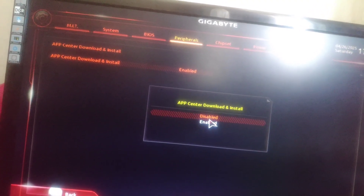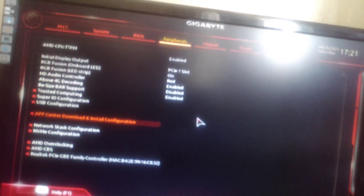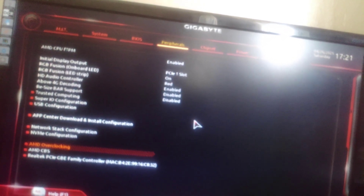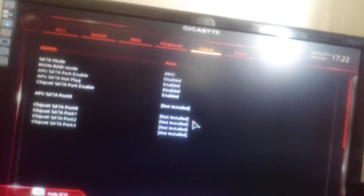App Center — you can disable that if you don't want to download Gigabyte apps that control the lighting and the fans. I don't like them, they are outdated. Then click save and exit.